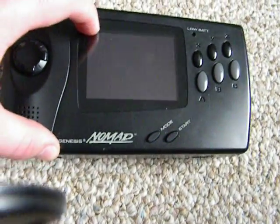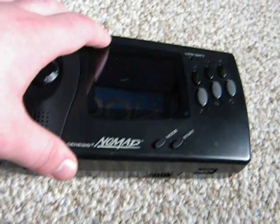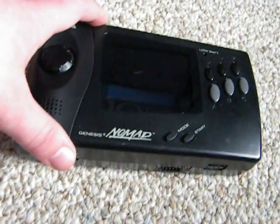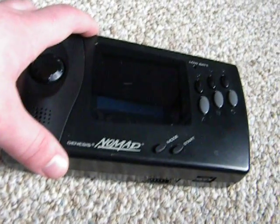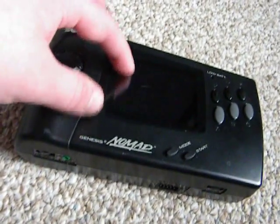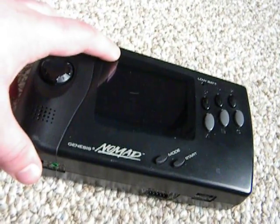It's got this LCD screen, and the screen is unfortunately a little washed out. You know how these LCD screens can be in the 90s — it's hard to see it outside in the sun, but it's easy to see in the dark. It's a color screen with a backlit screen, just like the Game Gear, except it's a little washed out.